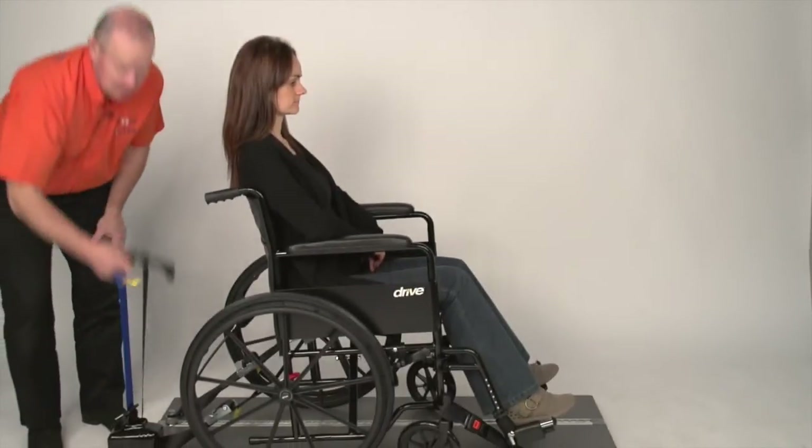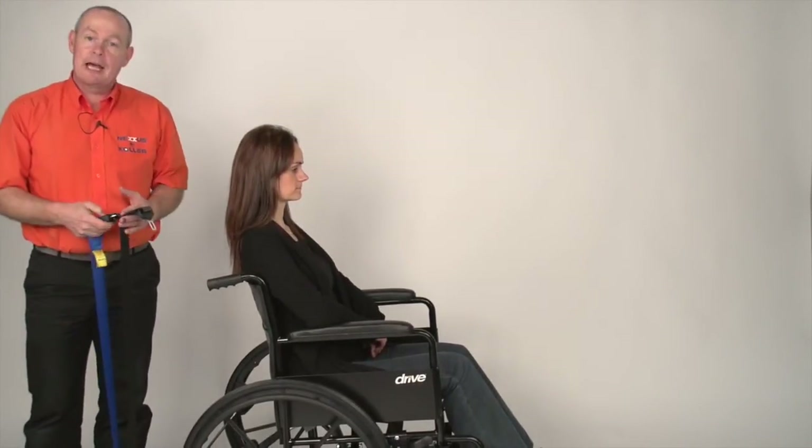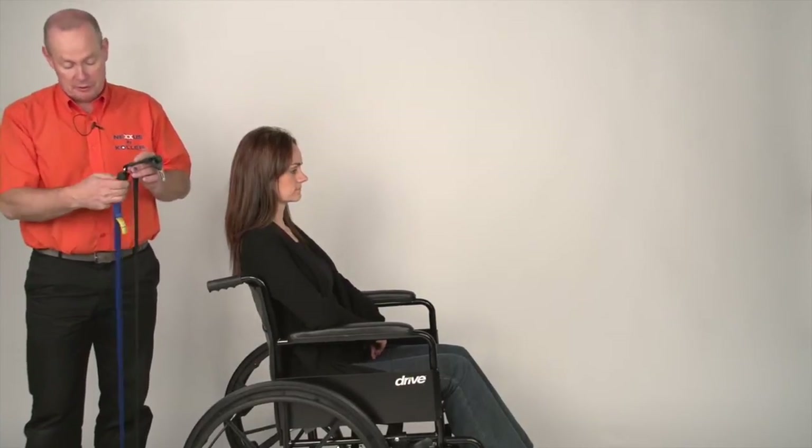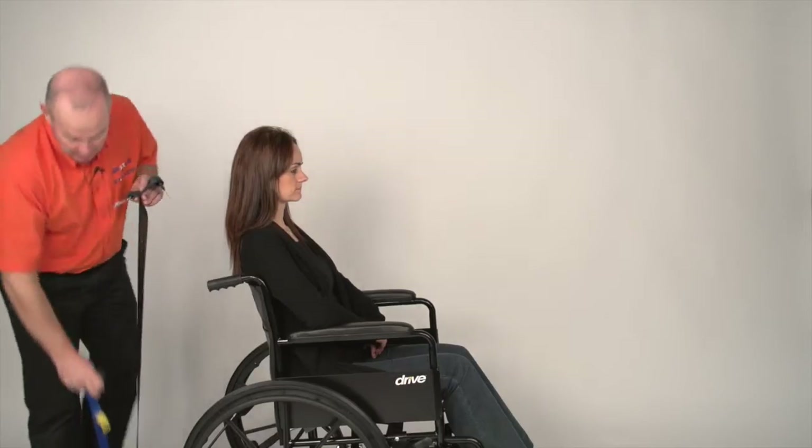We are now going to attach the passenger harness. All our passenger harnesses are colour coded black and blue — black for the lap, blue for the diagonal — and they all split. The best way to put them on is to split them in two. Put the blue back into the reel for now.